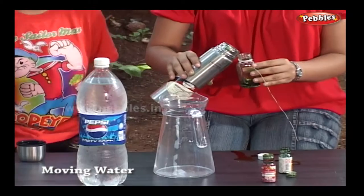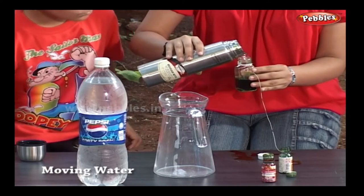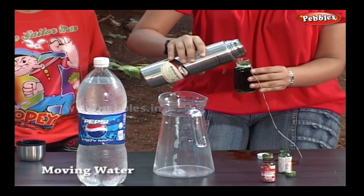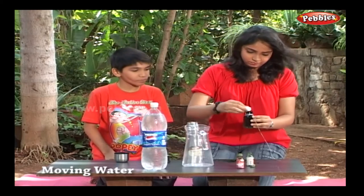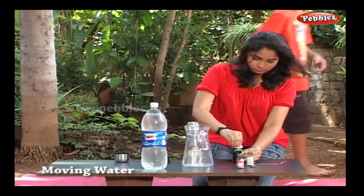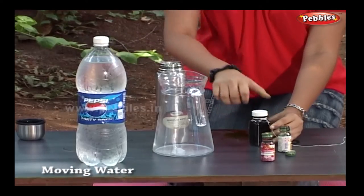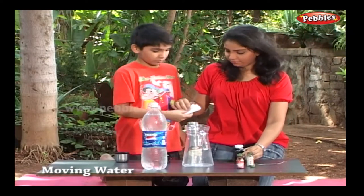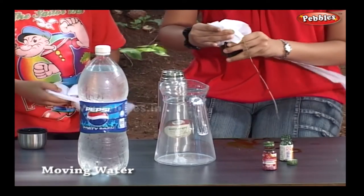Now let us pour hot water into the small bottle. We must wipe it again — make the small bottle clean and clear.